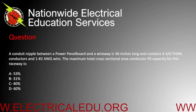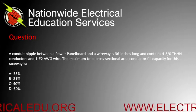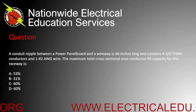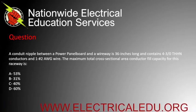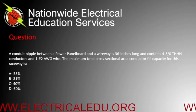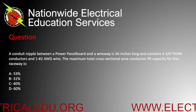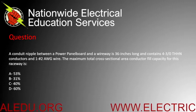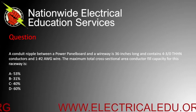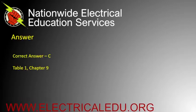A conduit nipple between a power panelboard and a wireway is 36 inches long and contains four 3/0 conductors and one number 2 AWG wire. The maximum total cross-sectional area conductor fill capacity for this raceway is A) 53%, B) 31%, C) 40%, or D) 60%. Correct answer is C.